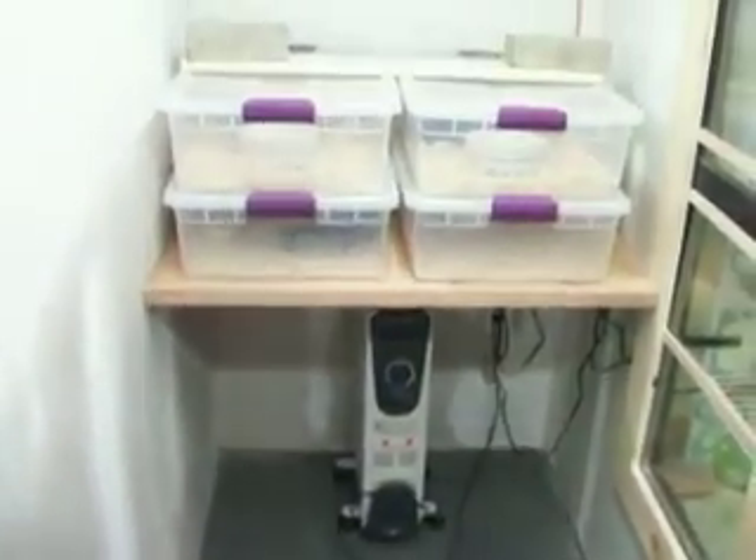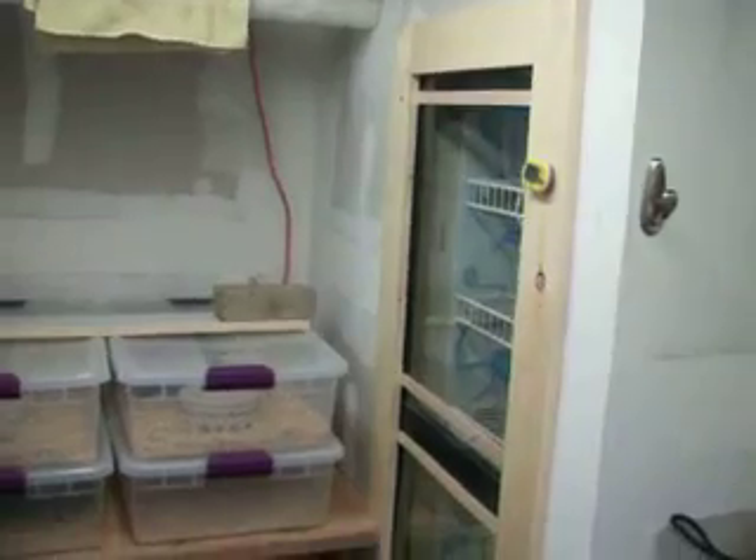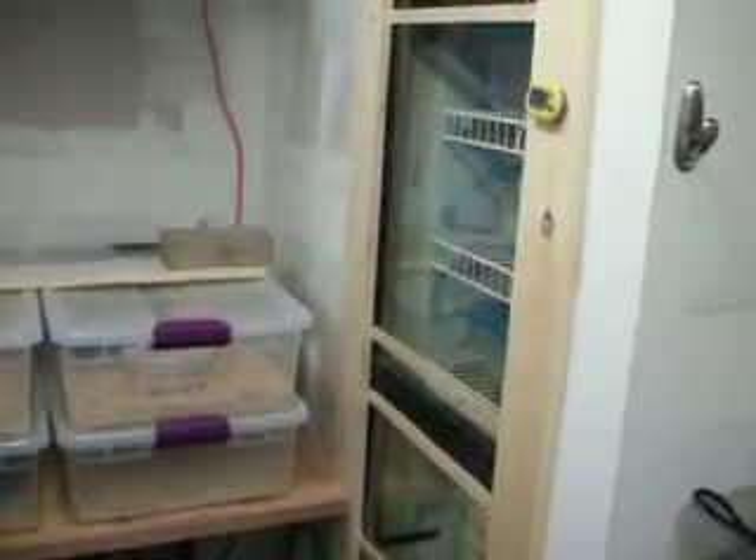Hey YouTube, this is Bob from Jonesy's Reptiles. I just barely built this little reptile room here, little snake room — very, very small, work in progress. I just put the incubator in, converted a 75 gallon fish tank, insulated the back, put the shelves in, tried a bunch of heat sources, found the ones I liked.